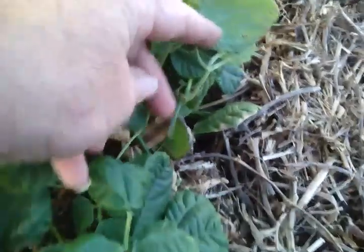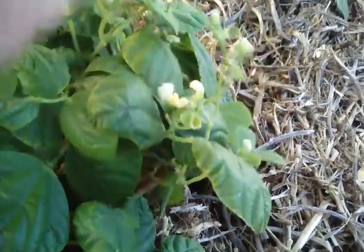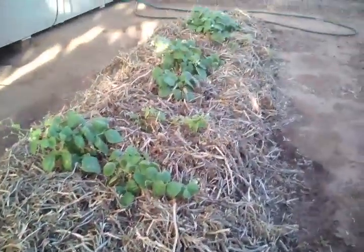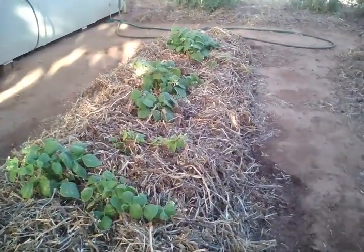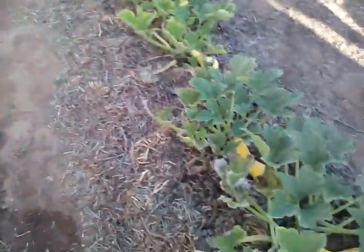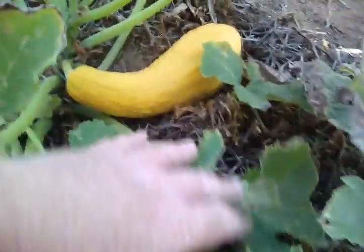The beans are going a bit better — got a nice little bean just there. The bush beans are doing really well. I lost a couple with the heat. We've been quite lucky, it's been quite cool the last couple of days, but we've got some more hot weather on the way.